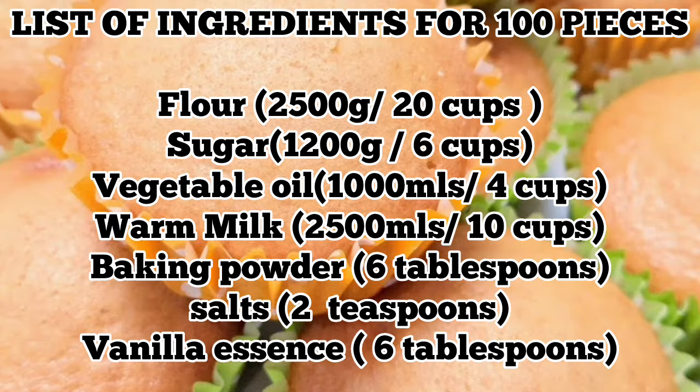For 100 pieces, the ingredients are: flour — 2500 grams or 2.5 kg. Sugar: 1200 grams. Vegetable oil: 1 liter or 1000 mils. Warm milk: 2500 mils or 10 cups. Baking powder: 6 tablespoons. Salt: 2 teaspoons. Vanilla essence: 6 tablespoons.